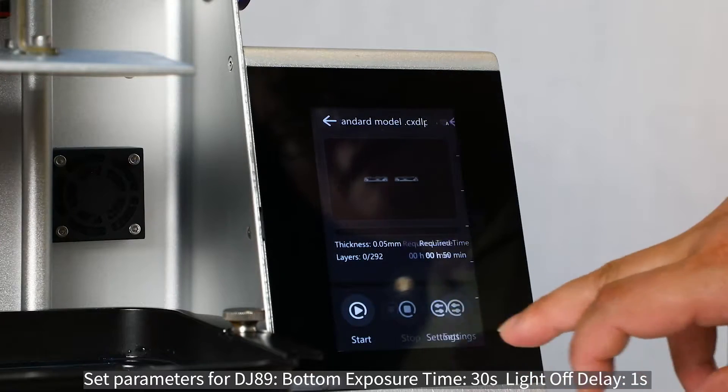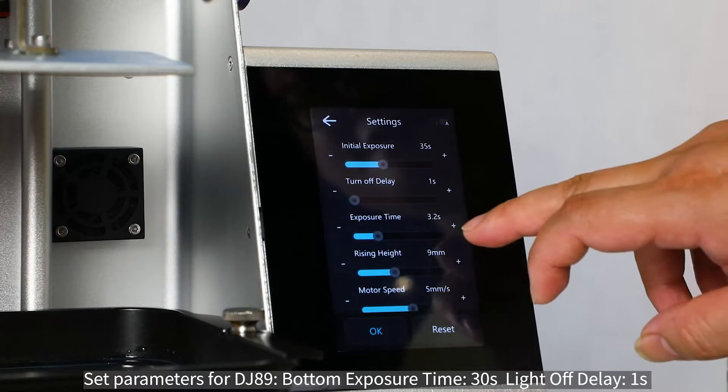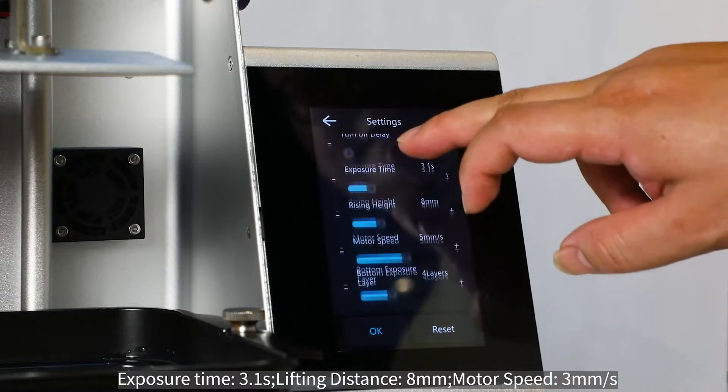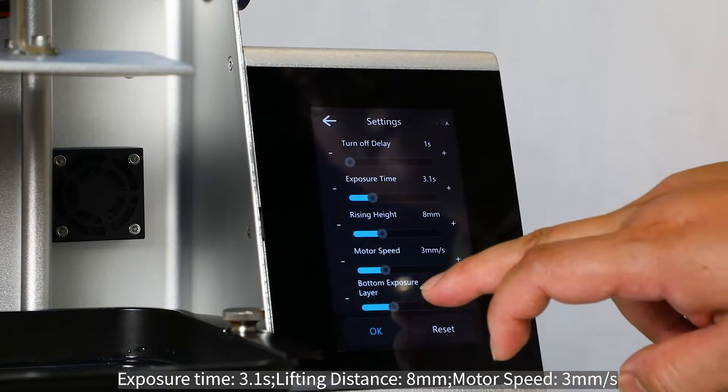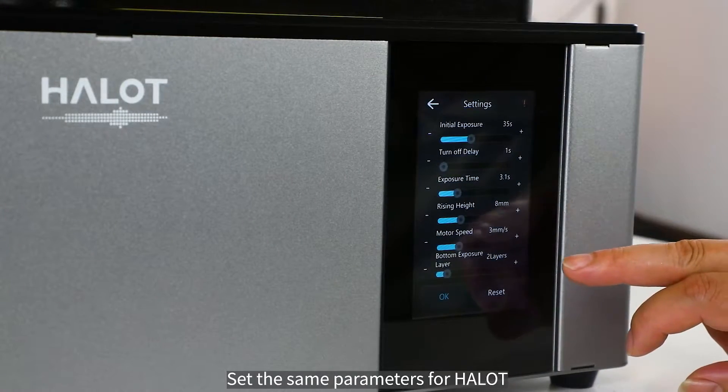Setting parameters for DJ-89: bottom exposure time 30 seconds, light-off delay 1 second, exposure time 3.1 seconds, lifting distance 8 millimeters, motor speed 3 millimeters per second, bottom exposure layers 2. The same parameters are then set for HALOT.